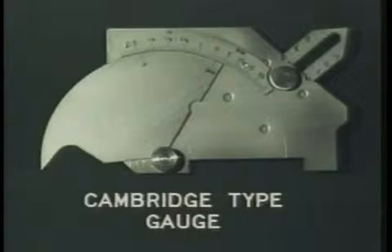A Cambridge type gauge is a simple tool that allows you to perform several different types of measurements of welds. With this one tool, you can measure undercuts or pits, fillet weld leg length, fillet weld throat dimension, weld reinforcement, outside misalignment, and angle of preparation.